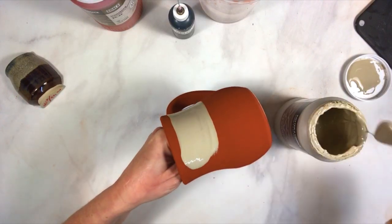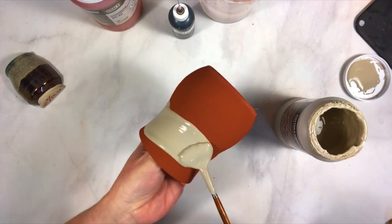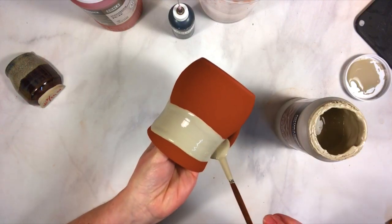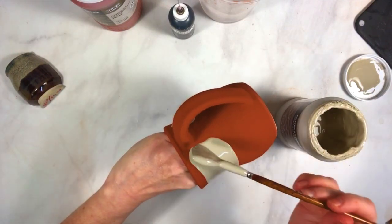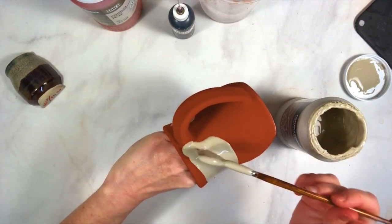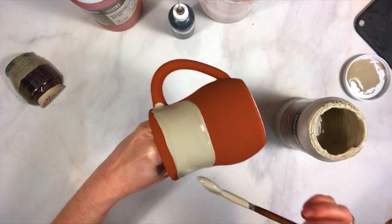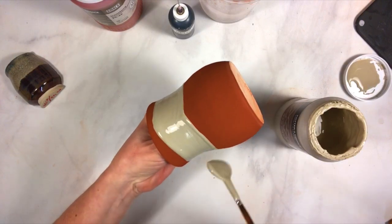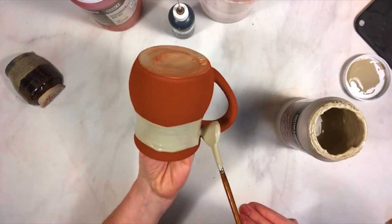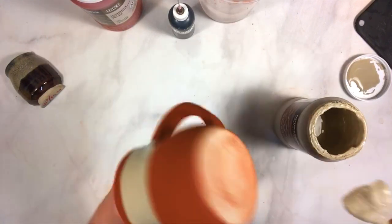I'm going to give it a little bit of space at the top. As I've said before, the question with food safety is that we don't test combined glaze combos — we just can't, because of the number of variables. A little bit down the handle.